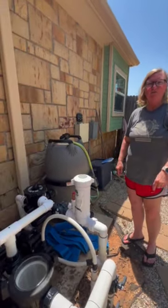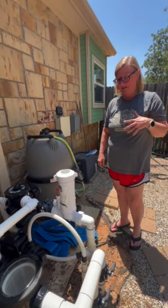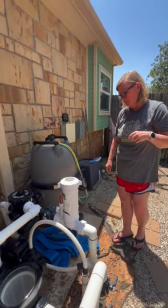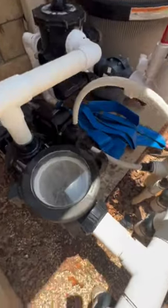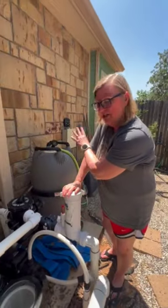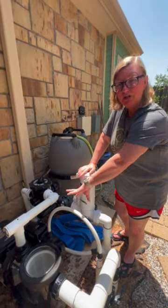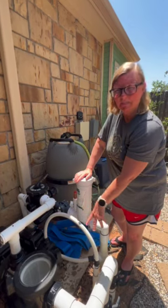You might only have to check the pool filter maybe once or twice a month because it's a pretty big filter basket and it doesn't get too dirty. It may take a minute for the pump to catch. If it doesn't catch, then you'll need to turn the pool off again, fill it with a water hose, put the lid on it, and restart it — that will prime the pump.